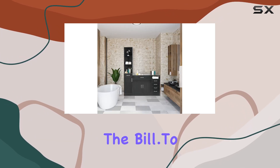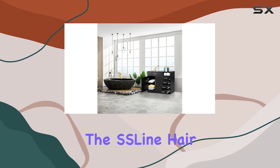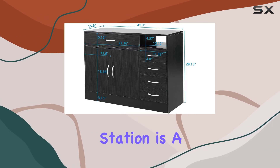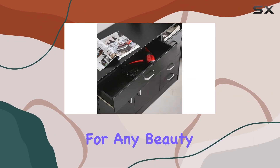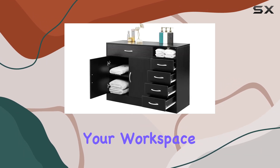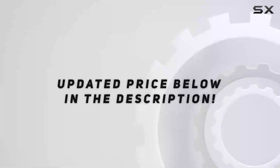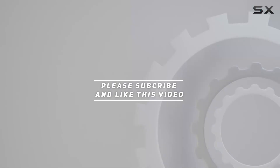To sum it up, if you're looking to elevate your salon experience, the SS Lion Hair Styling Barber Station is a must-have. From its durable construction to ample storage, it's a game-changer for any beauty professional. Unlock the beauty secrets and revolutionize your workspace today. Check out the video description for the updated price, and thank you for watching.